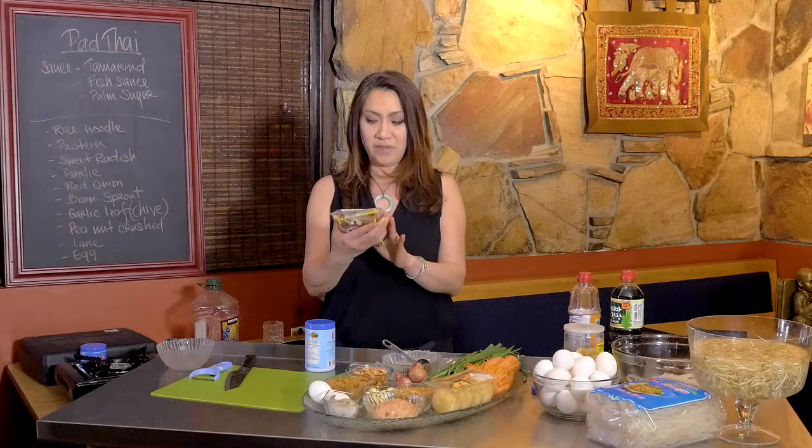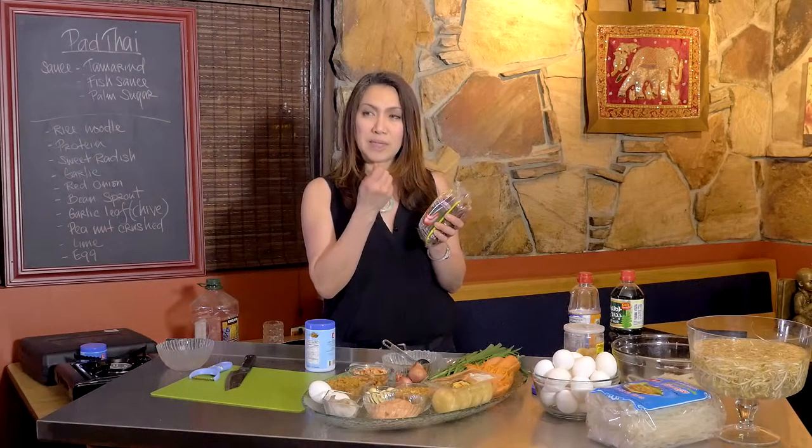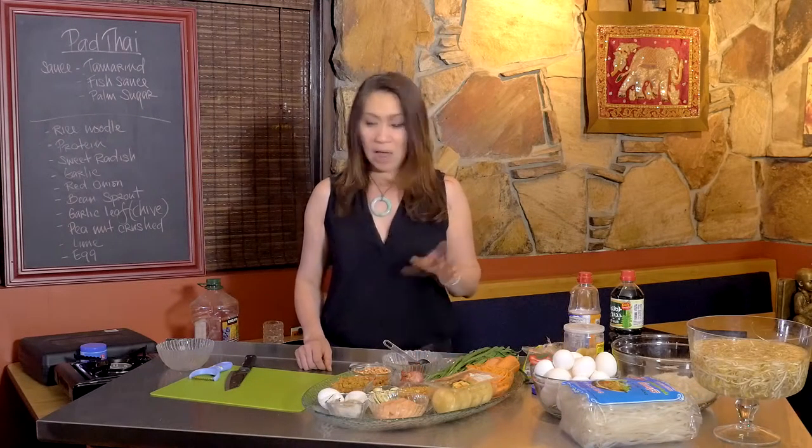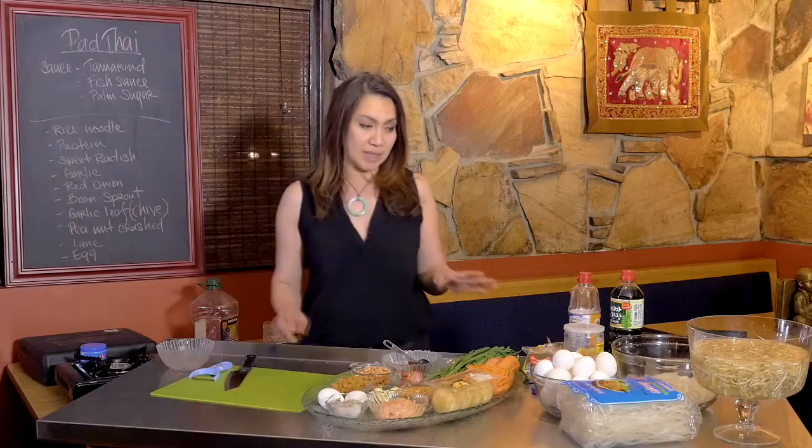The flavor is a little bit different because the block tamarind comes from real fresh tamarind with no preservatives, and it has a slightly sour, slightly sweet taste. The concentrate is a little different, but now I'm going to show you how to make the sauce.